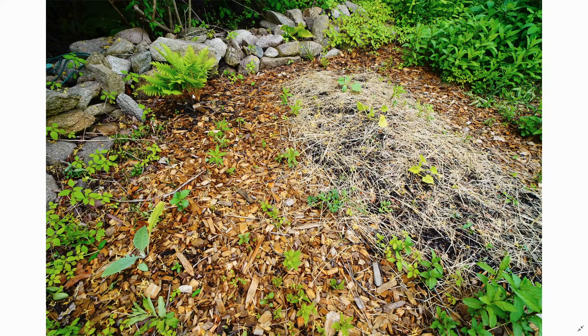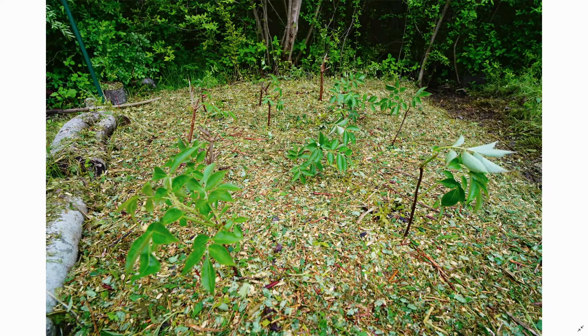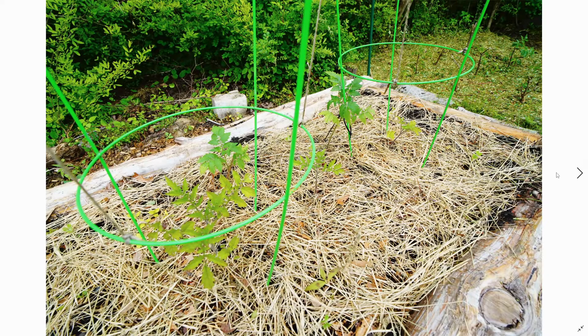All right, over here we got some zucchini — a nice little zucchini bed. We got a fern over here, another artichoke — more perennials the better, I'm learning. And here we just actually took cuttings of some elderberry and planted them in with a bunch of mulch that I made myself just from plant material around the property.